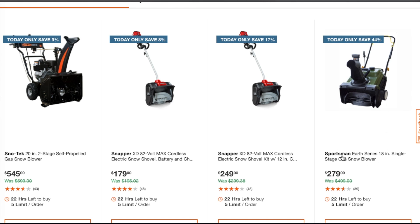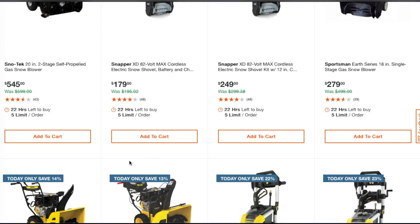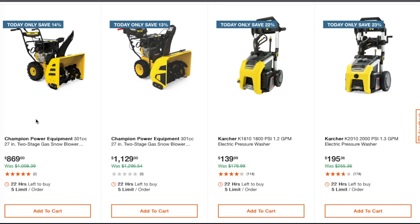You've got the Sportsman Earth Series 18-inch single-stage gas snowblower at $279, down from $499. There are some great deals on snowblowers — if you need one, definitely pick one up. You also have the Champion Power Equipment 301cc 27-inch two-stage gas snowblower at $869 down from $1,008, and another Champion 301cc 27-inch two-stage at $1,129. They look exactly the same — maybe the model number is different.